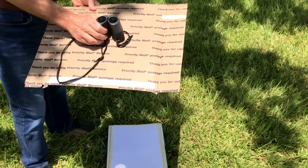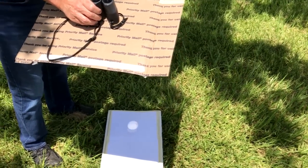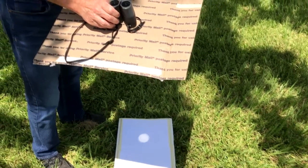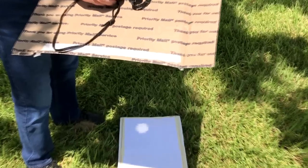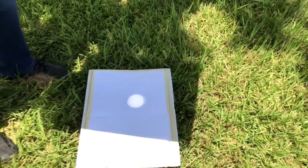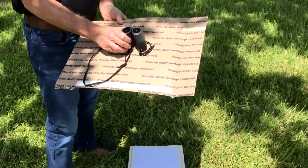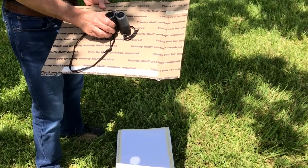It will actually be surprisingly clear and crisp with a pair of binoculars. During the eclipse, what you'll see is the image of the moon going across the sun, and you'll see a crescent image. By the way, I'm standing under a tree, and it turns out that trees are very cool during partial eclipses as well, because all the little spots of light on the ground will actually turn into little crescents, because they are operating like little pinhole cameras.